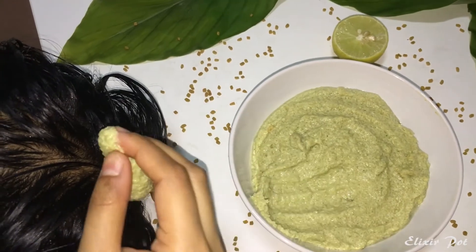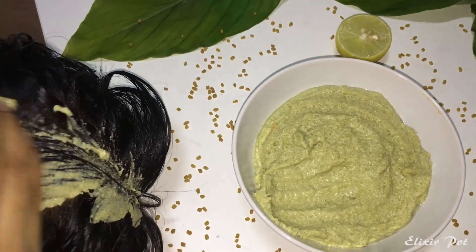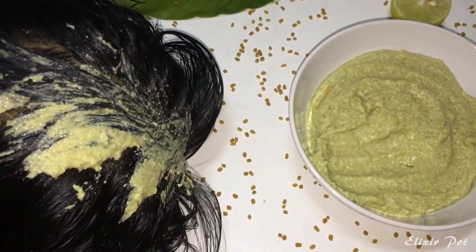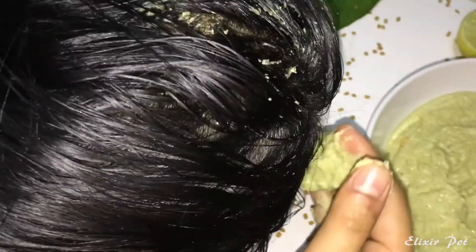The warning is: if you have been suffering with sinus, cold or cough issues, please do only the turmeric leaves, curd and lemon mask, as fenugreek naturally acts as a body cooling agent. Then wash your hair with normal water or with mild shampoo if required.